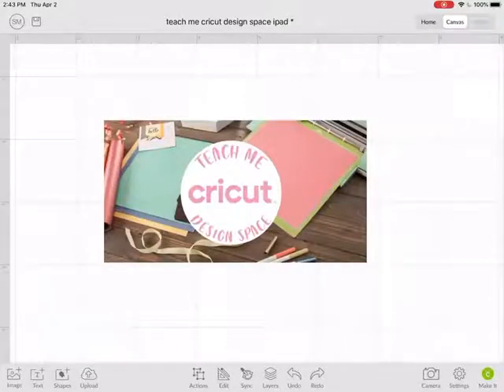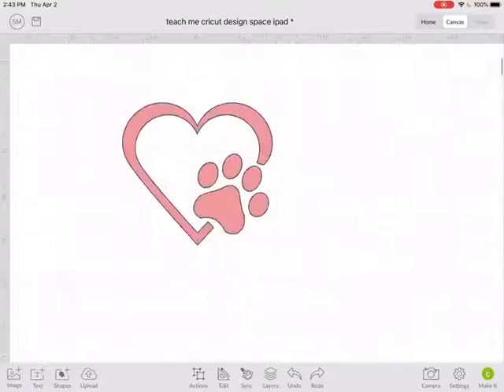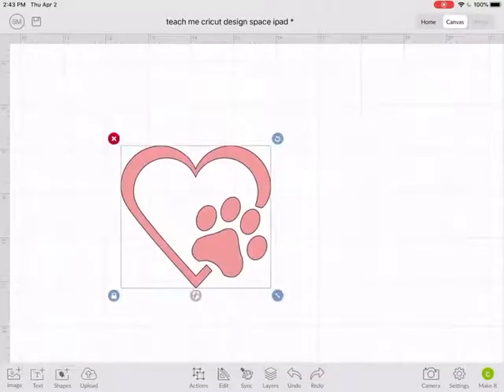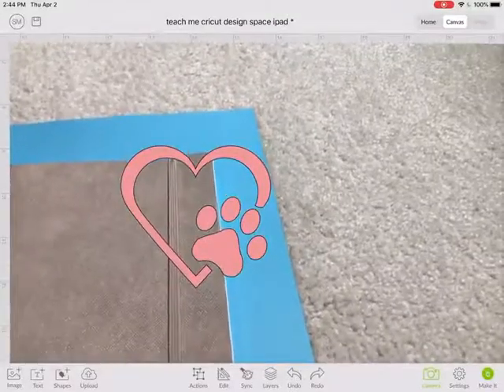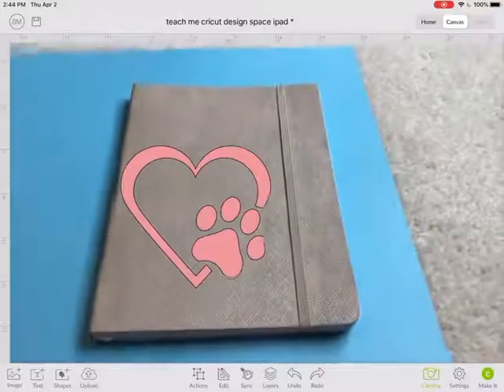Let's look at the camera feature in Cricut Design Space on your iPad. You'll see the camera icon in the lower right corner. I've already inserted an image that I want to use for my project. So if I click on that camera icon, it turns the whole canvas into a camera.